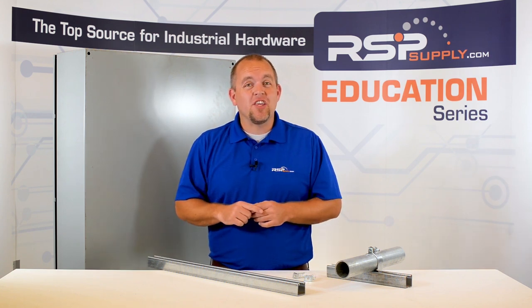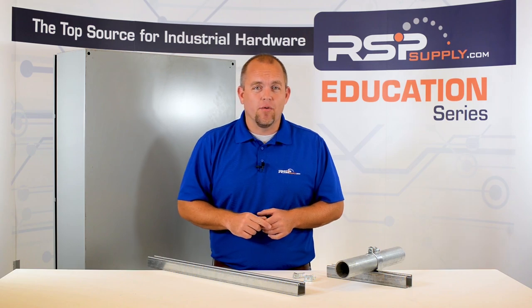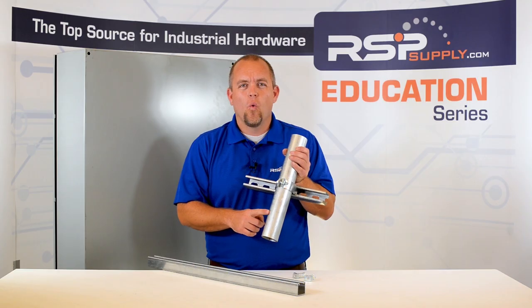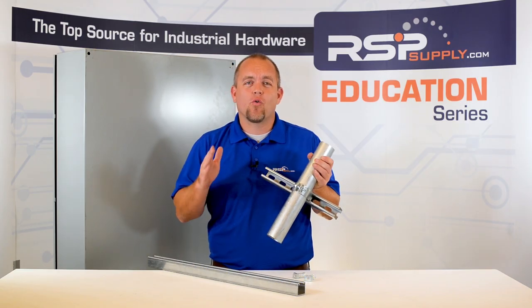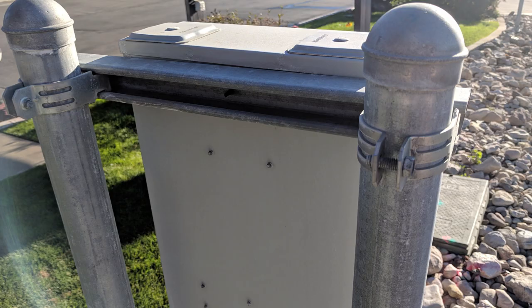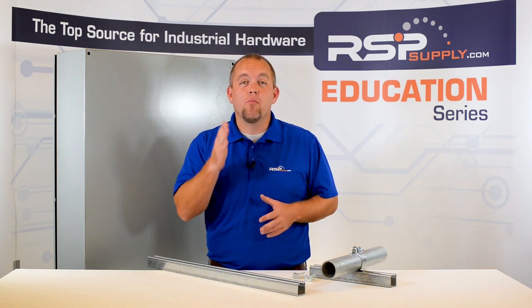It is recommended that the pole being used be made of a very strong, rigid material. We typically recommend at least 2 inch rigid galvanized conduit. Once the pole has been secured into the ground, you can simply use some strut clamps that are designed for use with the size of conduit that you are using. This type of installation will provide a very strong, durable connection that can last a very long time.